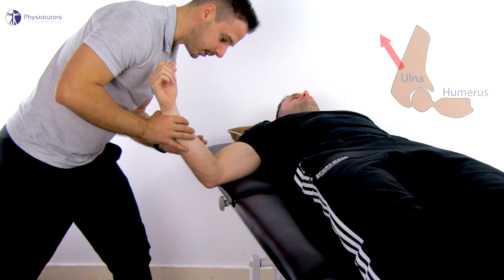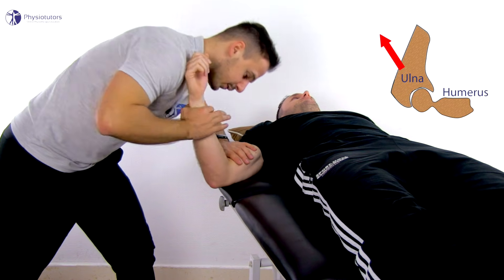In order to accentuate the dorsal capsule, you can move the elbow into further flexion.